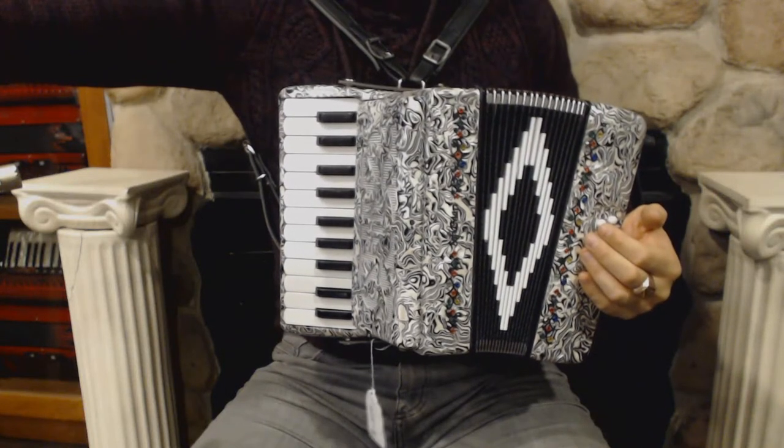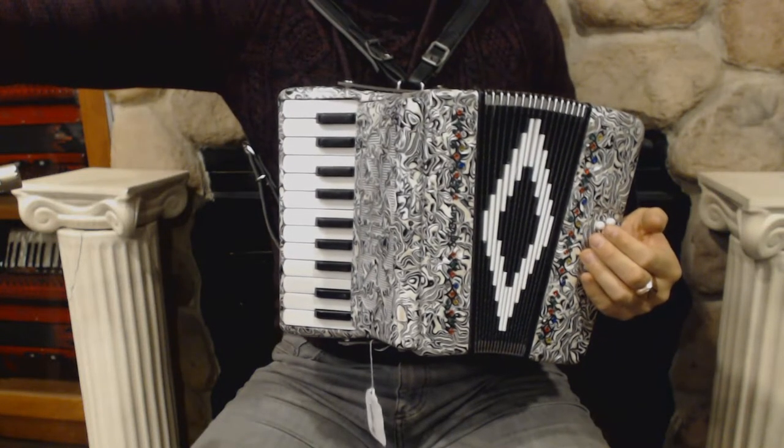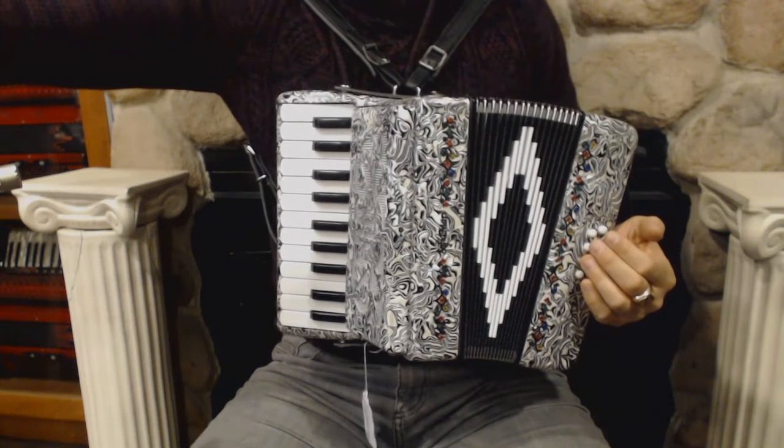Hello everybody! Today I'm pleased to present you this beautiful Sophia Mary piano accordion in great condition, with no dents and minor signs of wear.